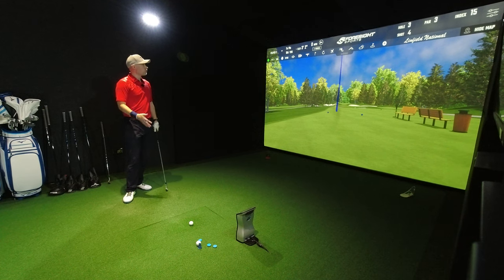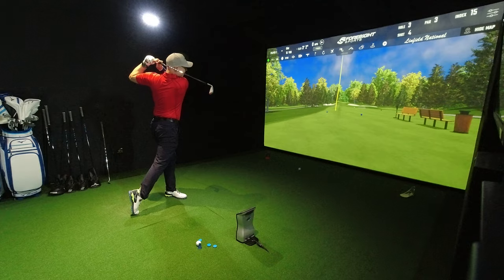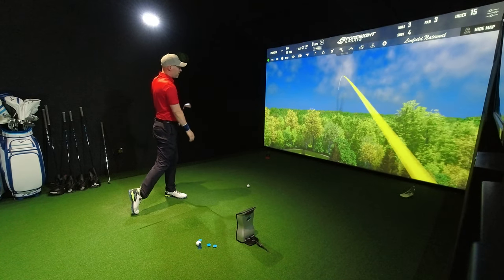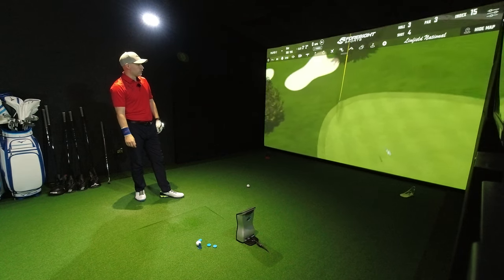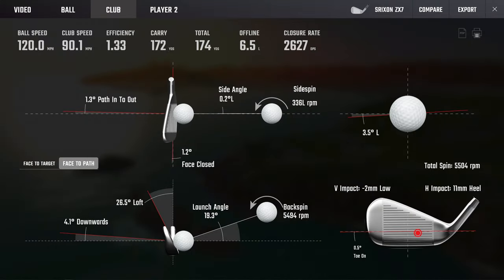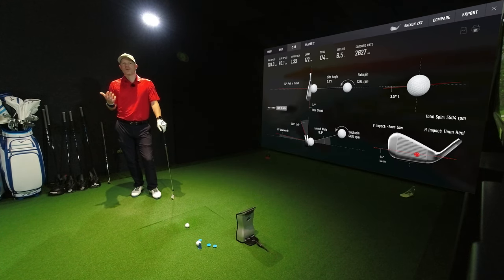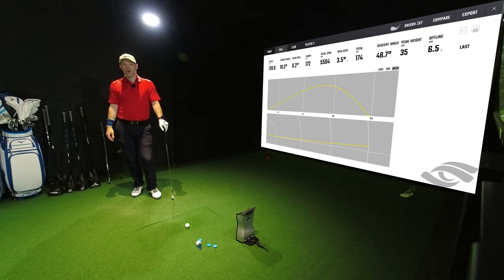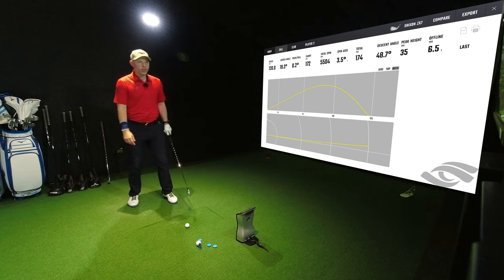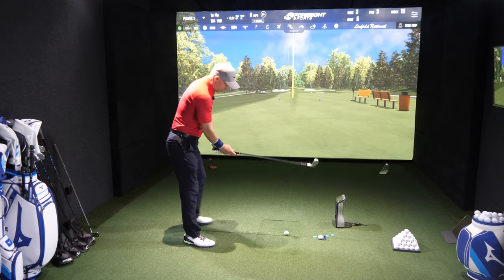Same hole, just different golf club — let's see how this one feels. That's very very close to going over. 90 miles an hour swing speed, 35 yards in the air, 49 degrees descent angle — very very good. Slightly draw dynamics, one degree closed but it's getting close to the left edge. It's carrying 172 — that could be because of the spin. Let's hit it again. Eleven mil heel, two mil low — that's done exceptionally well for eleven mil heel.